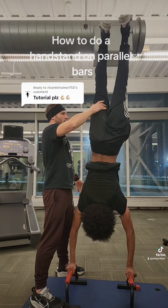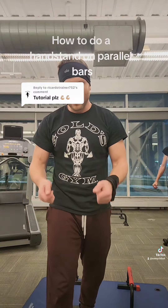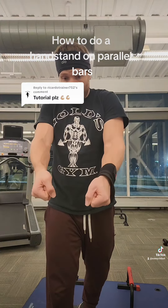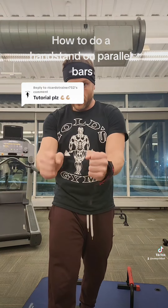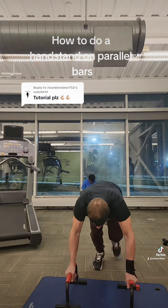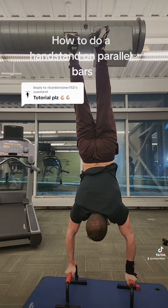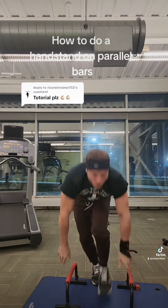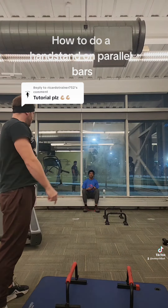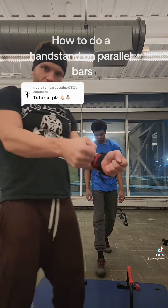When you go up, you're going to fall forward or fall backward. If you're falling forward, crank with your fingers this way; if you're falling back, go the other way. You just adjust like this — whichever way you're falling, you adjust. It's all in the fingers and wrists right here.